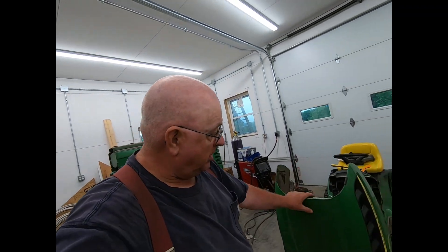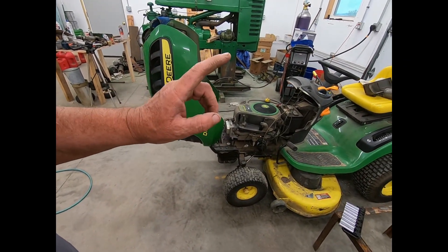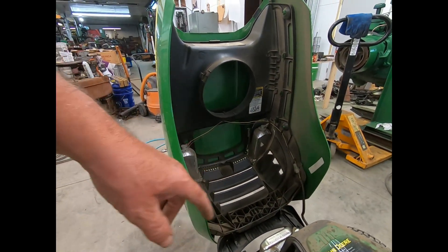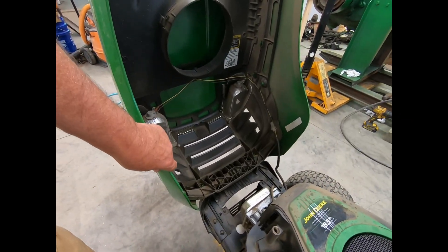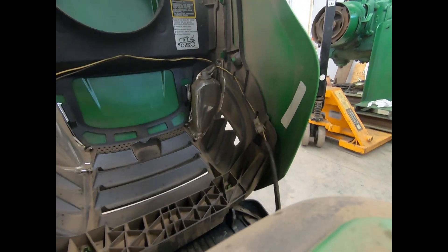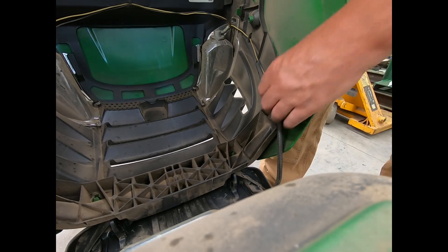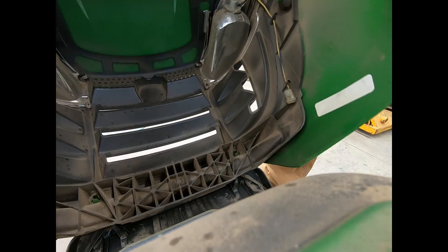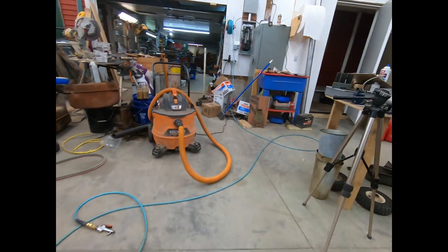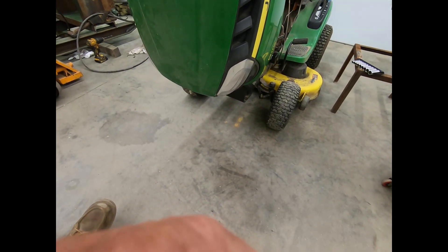Welcome back everybody. We're working on a John Deere — one of the more inexpensive ones, it's a D110. I yanked off the air cleaner and the air cleaner cover; that's nothing major, but there are a lot of people that show these on YouTube where they just grab them and they fall off. I'm gonna put you out here on the stand so you can see what I'm doing, and hopefully it'll be helpful to somebody.